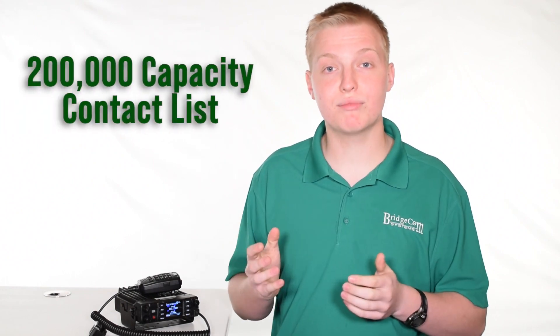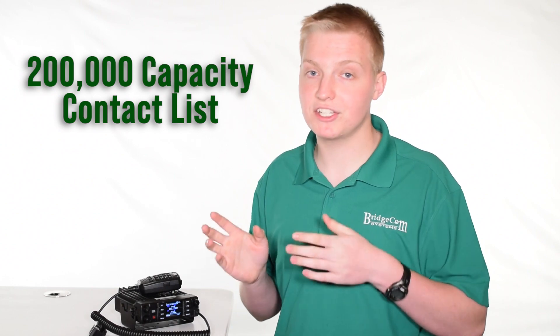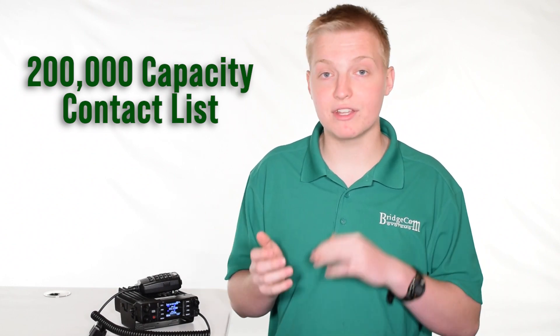This radio also has a 200,000 person DMR ID contact list, so it'll easily fit the 156,000 users at this time with a lot of room to spare.